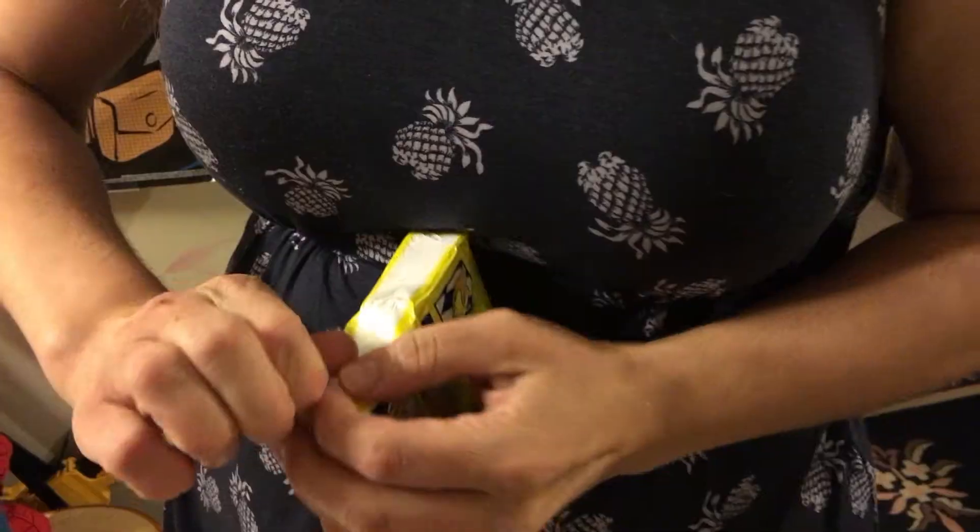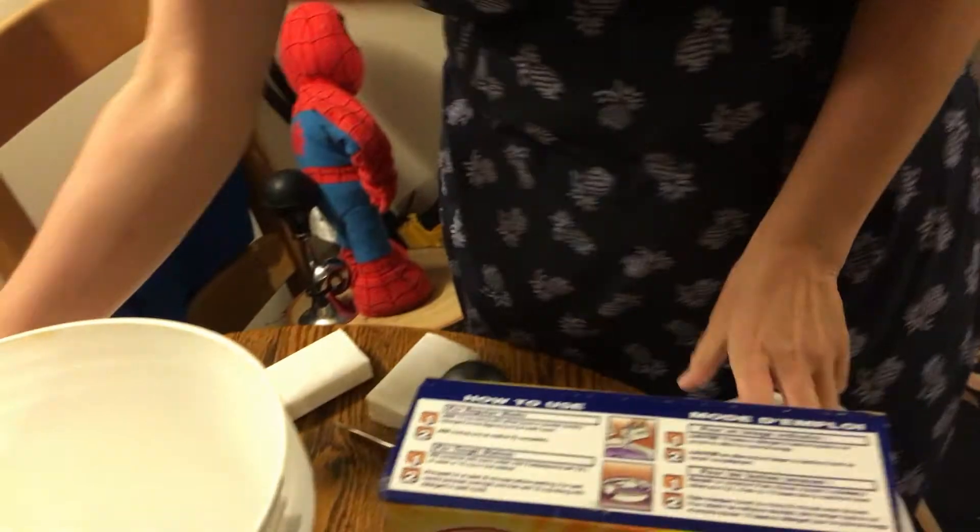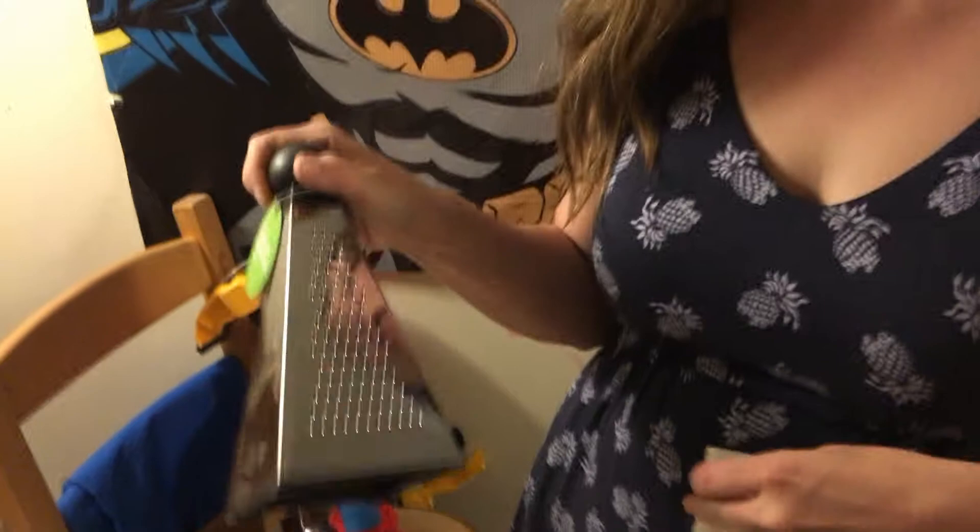The first step in this recipe is to grate three bars of laundry soap. Fels-Naptha is the brand you're supposed to use, but we don't have that so I had to settle for Sunlight — hopefully that works just as well. I bought my own grater for this; I don't want to mix any of this stuff with my kitchen stuff.